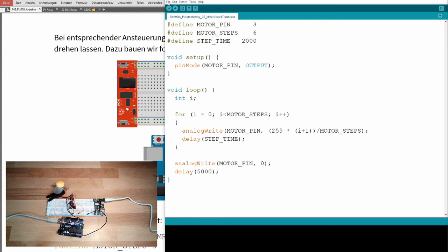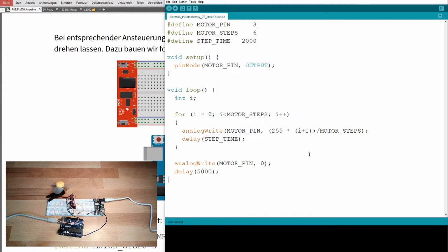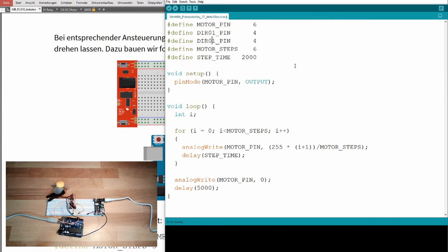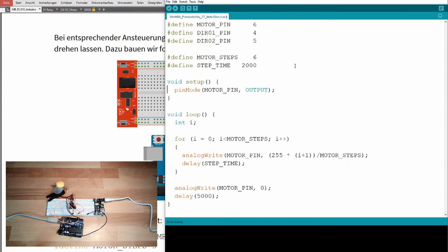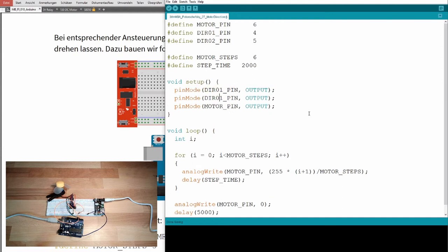I'm using the last program from last time and saving it under a new name: program 27, motor direction. I've changed the motor pin — this is now pin six, which is the enable pin. Then I have a direction one pin — that's pin number four — and a direction two pin — that's pin number five. The pin modes: motor pin is an output, direction pin one is an output, and direction pin two is also an output.